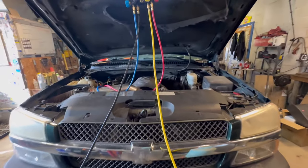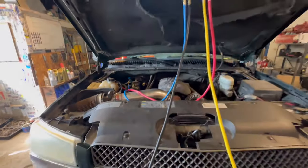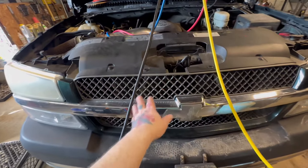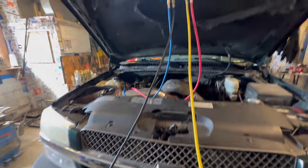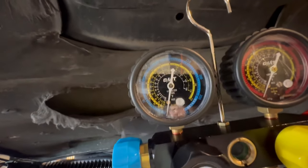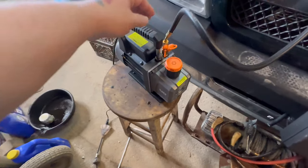Refill off the yellow hose. Just did a condenser, accumulator, orifice tube — all that good stuff on this 3500 that came in with no refrigerant because of a leak, totally empty. So first thing we're going to do is vacuum down. I already vacuumed it and it's holding, so we shouldn't have any leaks.